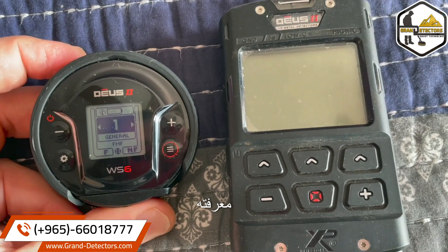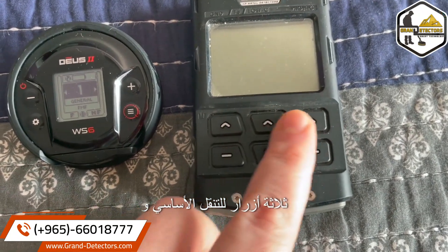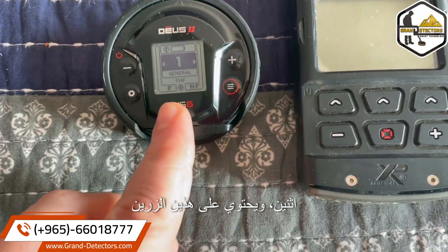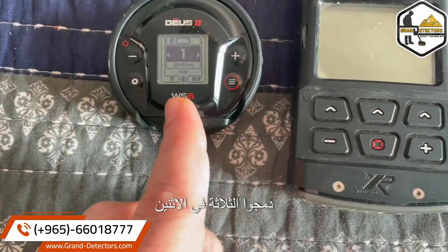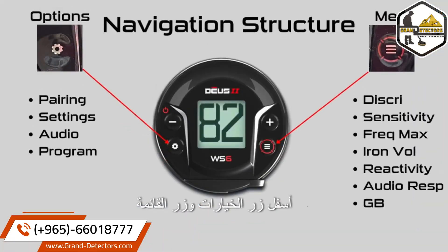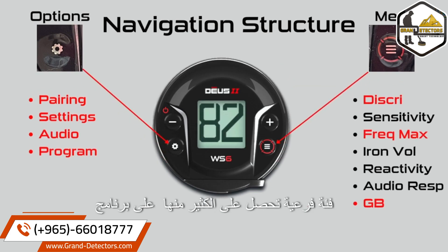Basic navigation: the XP Deus 2 remote has three buttons for basic navigation, and the WS6, because it's smaller, has two — these two buttons. You usually have three sets of choices, but on this one they consolidated three into two. These are the choices listed under the options button and the menu button, with sub-choices under that. Anything marked in red has a subcategory. You get an awful lot on the WS6 Master.